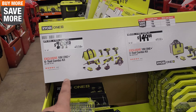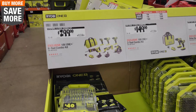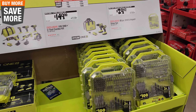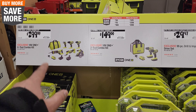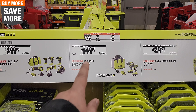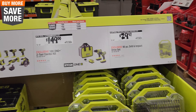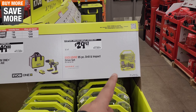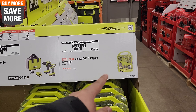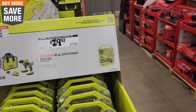$299 for the six-tool combo kit, 18-volt OnePlus system from Ryobi. So if you're a do-it-yourselfer just getting into doing stuff yourself, that may not be a bad kit to start into. $149 for the Ryobi 2-tool combo kit and $29 for that 95-piece drill and impact drive set. I have not purchased that or used it — can you guys in the comments tell me your experience with it?